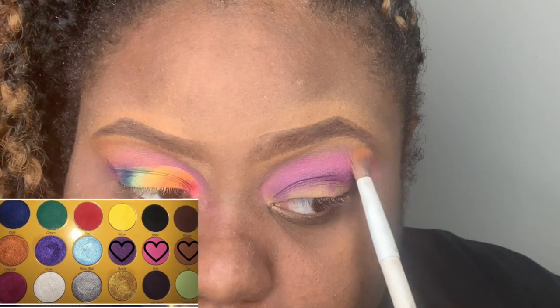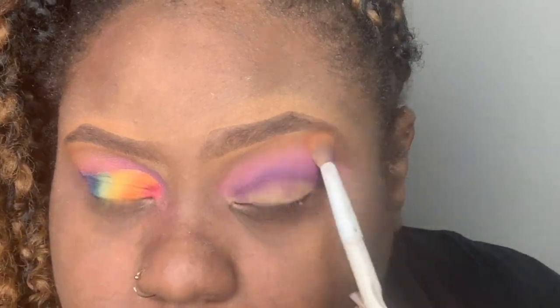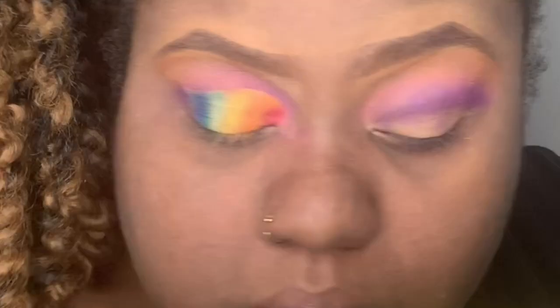I'm now taking a fluffy blending brush and using the color tan, putting that right under my brow bone, mixing and blending that pink up into it — because remember, I use every color.